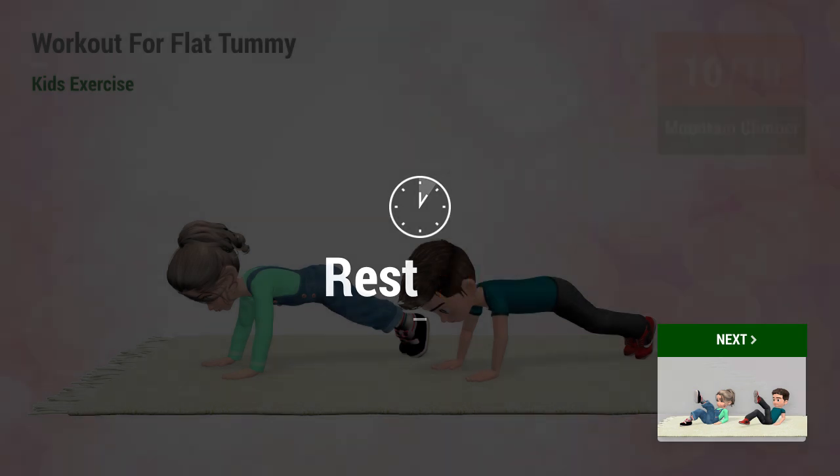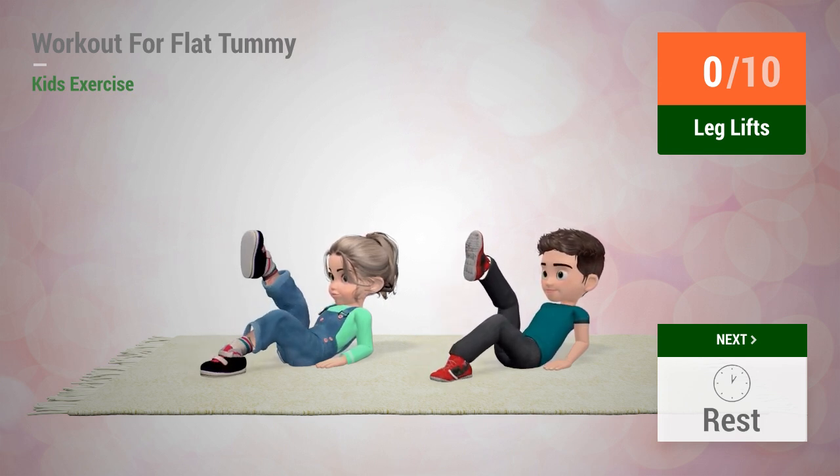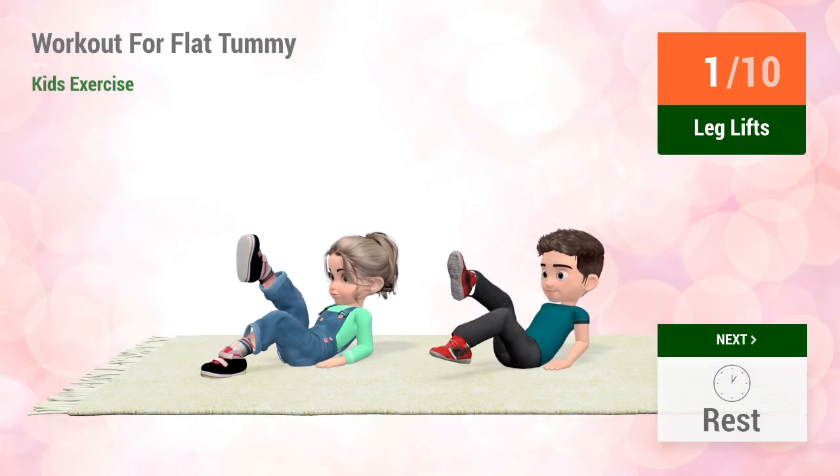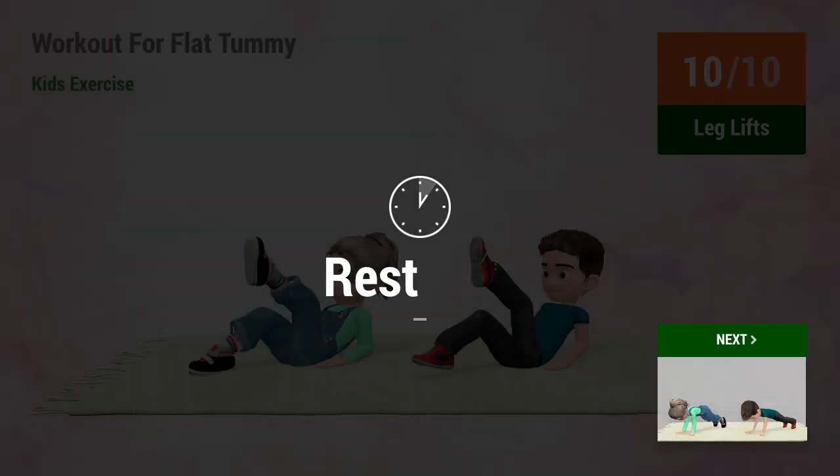Up next, leg lifts. In five, four, three, two, one, go! One, two, three, four, five, six, seven, eight, nine, ten. Rest time.